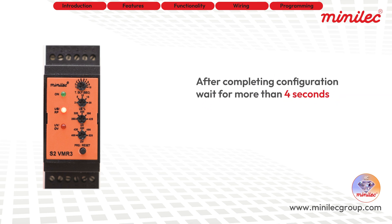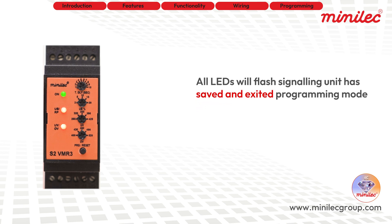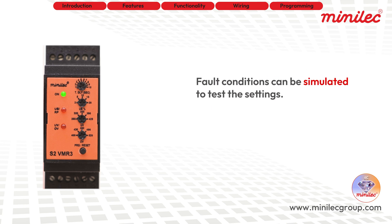Once you've completed the programming, wait for more than 4 seconds. All LEDs will flash, signaling that the unit has exited programming mode. To test the settings, you can simulate fault conditions, allowing you to verify the auto/manual reset and failsafe/non-failsafe relay logic.